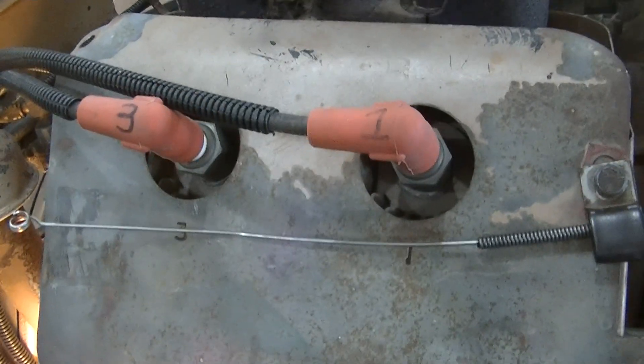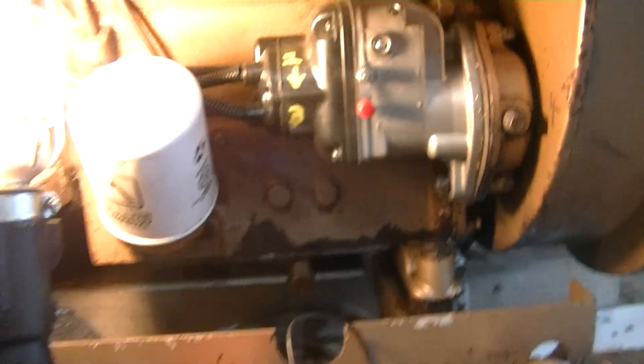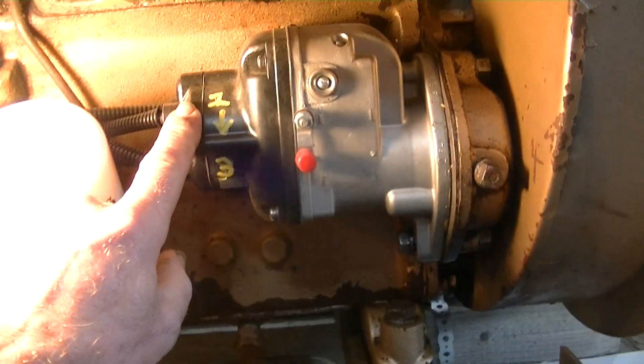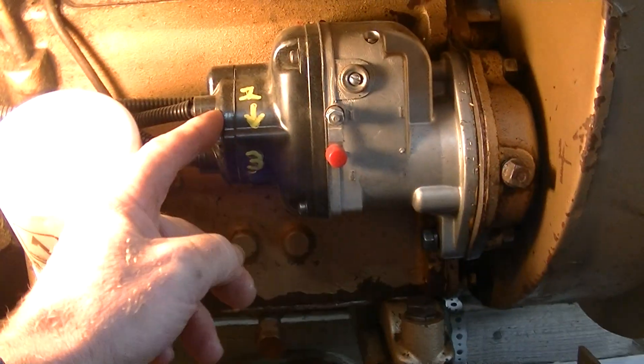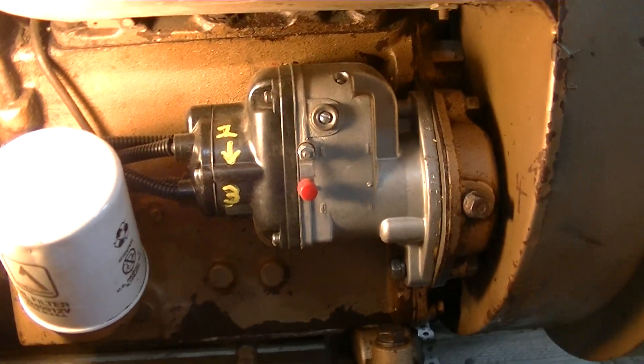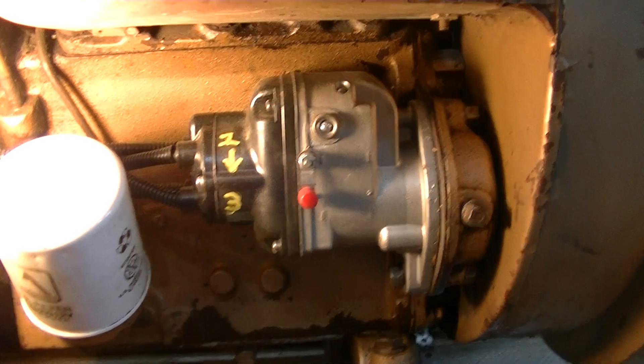I marked the wires for myself — number one terminal is here, also marked on the cap. The firing order is 1-3-4-2, and that's about it. You should be ready to rock.